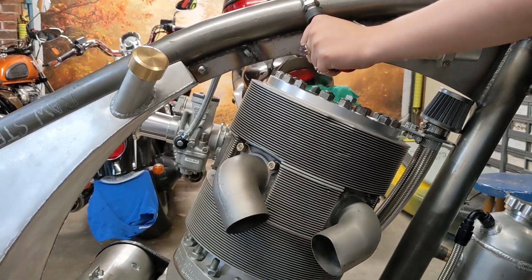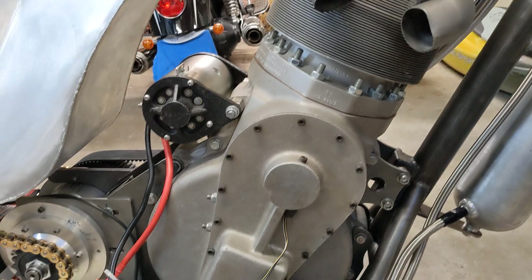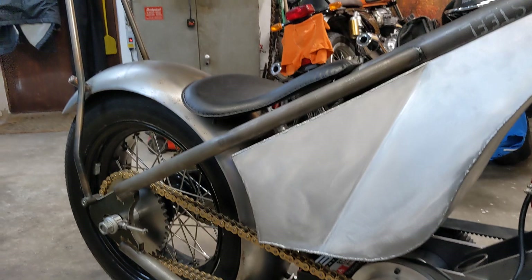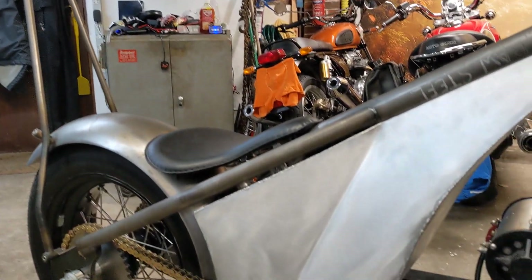Hello and welcome back to the Project Hercules Diaries. As you can see, the engine and the bike are now substantially together again — partly because we've got a friend coming from Australia to see us so we wanted it to look as impressive as possible, and partly because we're getting ready to start.